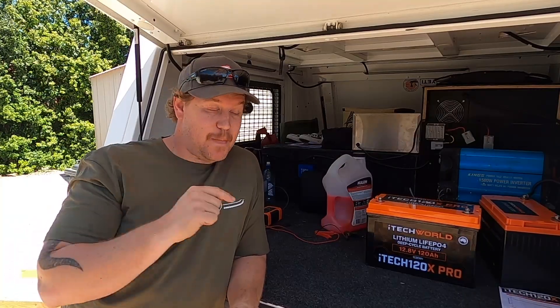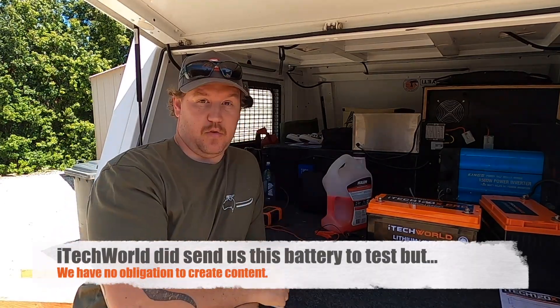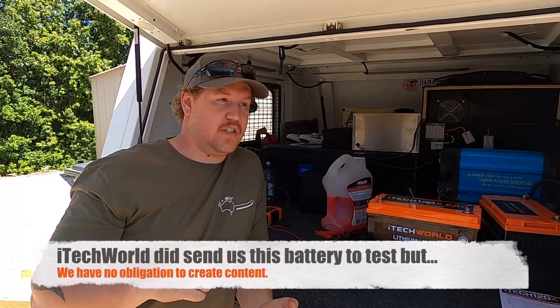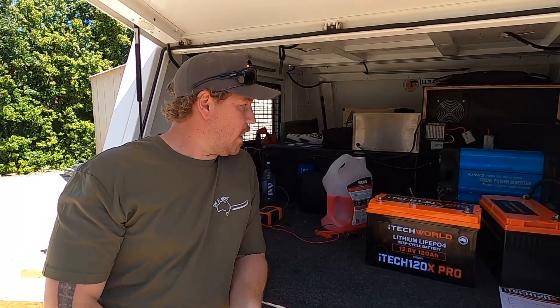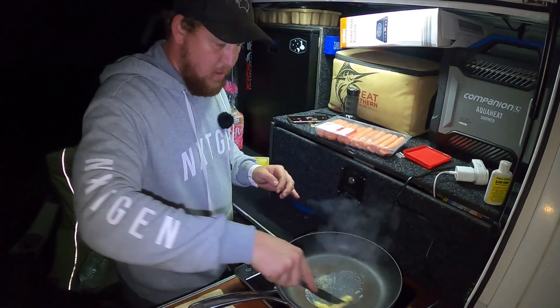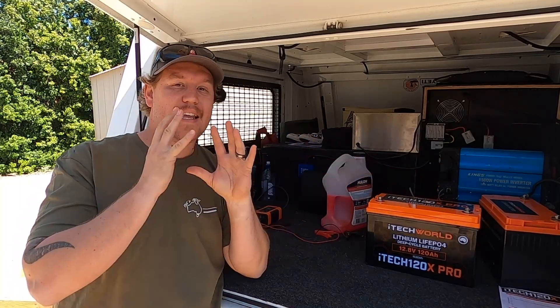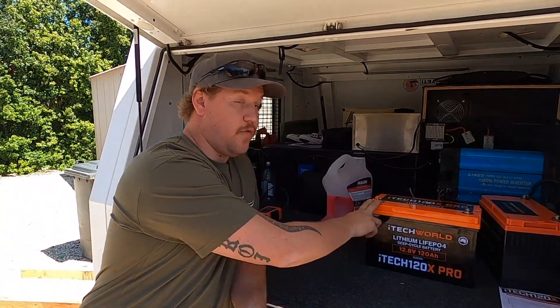Like I said at the start, I've been testing this thing for almost 10 months, so it has copped an absolute flogging — from charging to completely discharging it 100% flat, to pulling up to 1,500 watts out of the inverter and powering big current-drawing appliances like induction cookers, air fryers, and coffee machines. We have definitely put this thing through its paces, and the only thing I can say so far is my one problem with the battery.